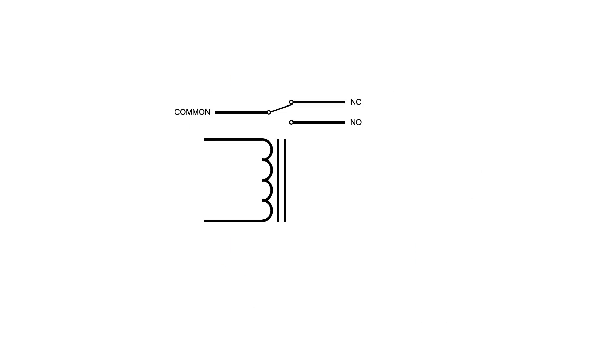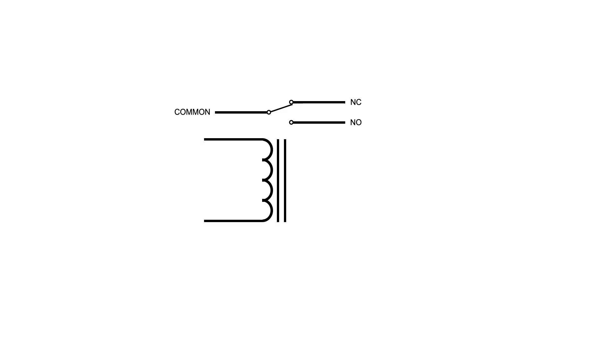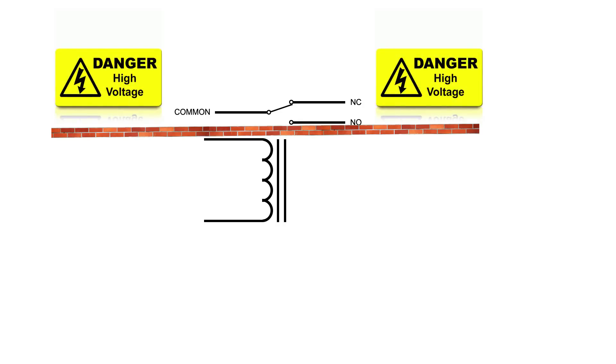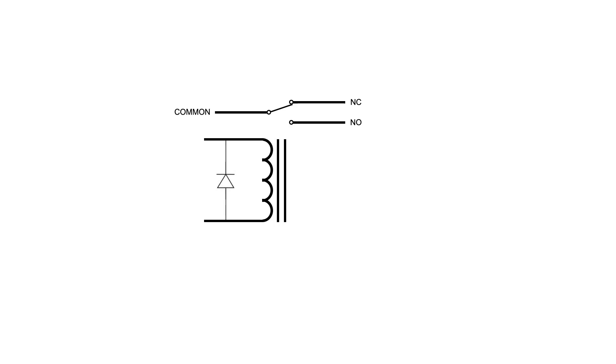Relays are basically electrically operated switches. When you pass a current through the coil, it closes the set of contacts; when you release the current, the contacts open again. Because the contacts and the coil are usually isolated from one another, this makes it possible to switch high voltages — such as line current in your house — using a smaller, lower-voltage circuit. Just remember that the relay has to have contacts rated for the voltage and current you're trying to switch. And don't forget to put that diode in place, or the collapsing magnetic field will induce a spike and could fry the rest of your circuit.